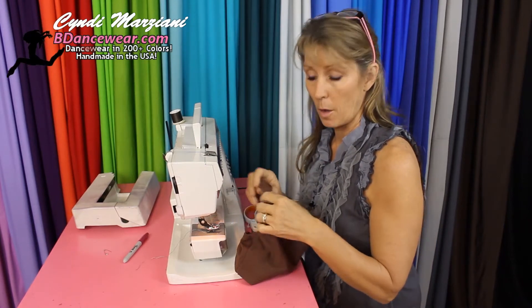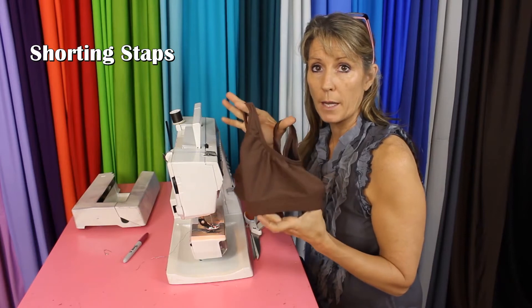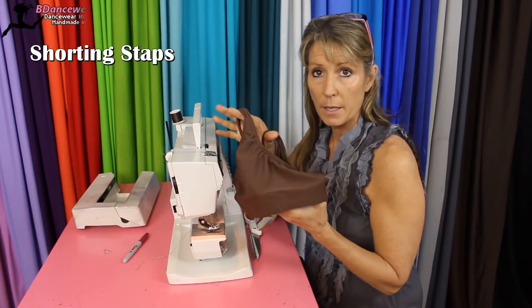Hi, I'm Cindy from VDancewear.com and in this video I'm going to show you how to shorten straps on a top. It could be a sports bra or a tank top.